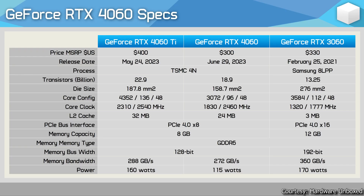Here is the performance chart where specs and pricing are compared, courtesy of Hardware Unboxed benchmarks. The RTX 4060 Ti launched at $400, the RTX 4060 at $300, and the previous-generation RTX 3060 launched at $330. The core configuration has been cut down in the 4060 compared to the 3060, but the L2 cache has been increased. These GPUs are also less power hungry.